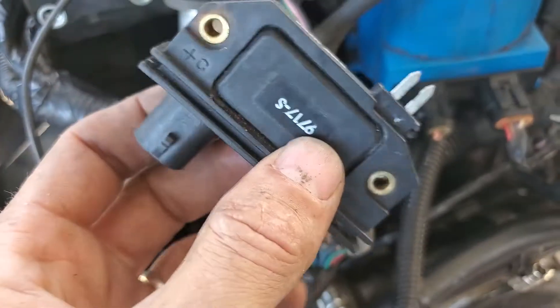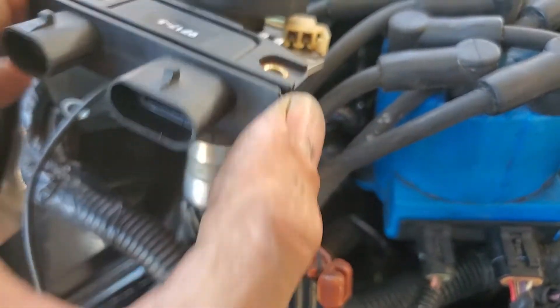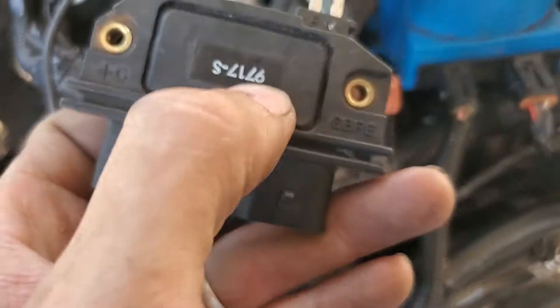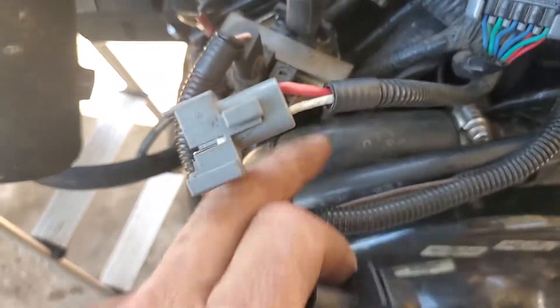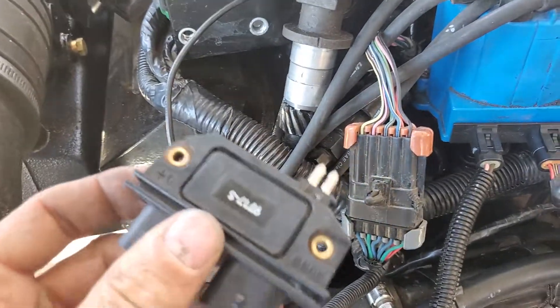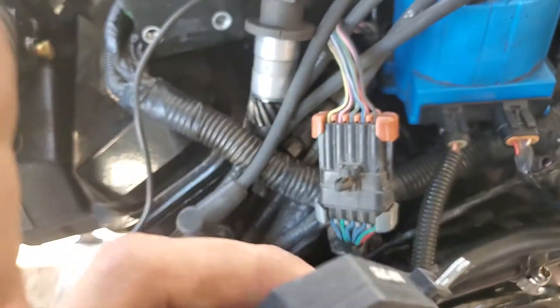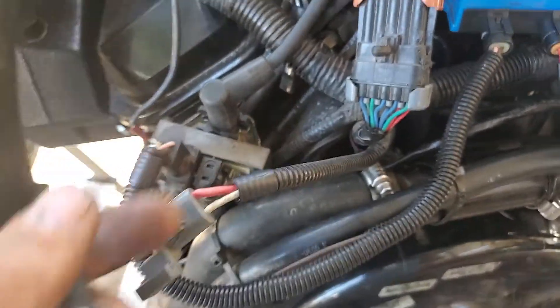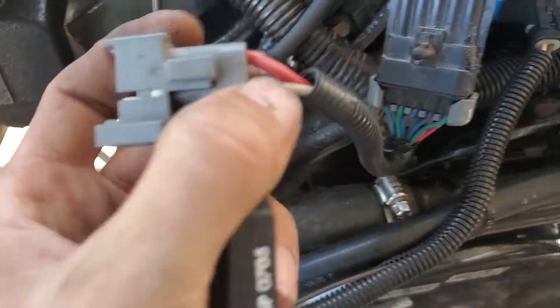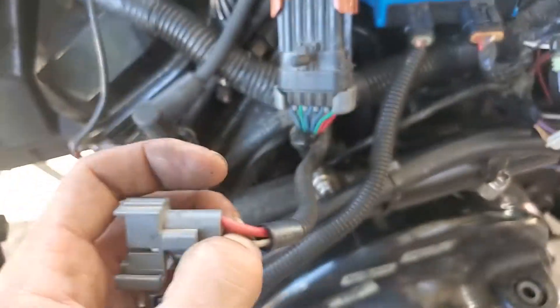This has been working very well on the MerCruiser 140 or 3.0. These modules can also fail — in fact, you can't really test them directly. What you have to do is test the pickup coil, test the coil ohms readings, and make sure that you've got 12 volts on this. If all those tests pass and you still have no spark, then this module is at fault. But that's also assuming that your tach wire — this white one — is not shorted to ground, which mine was. That knocked out my spark and I had been going in circles for a few days.